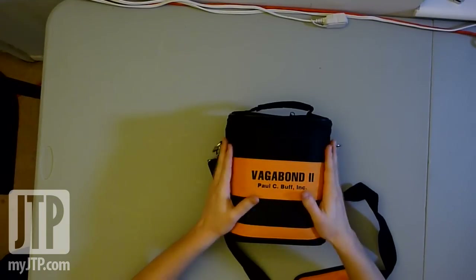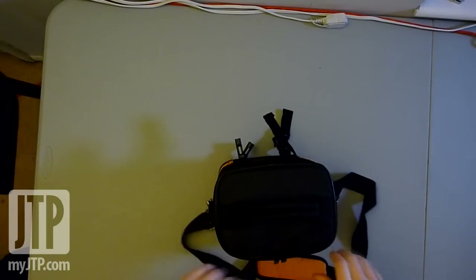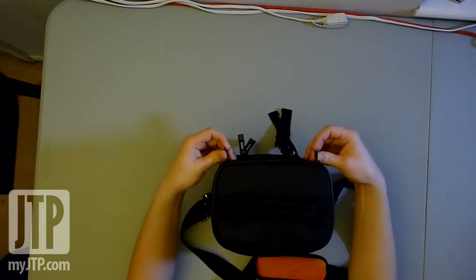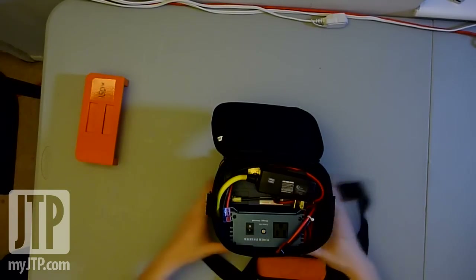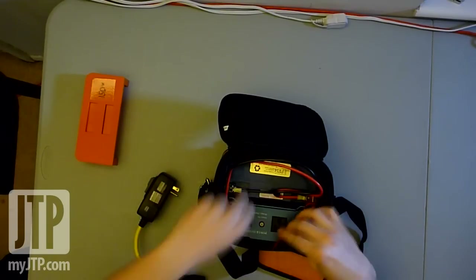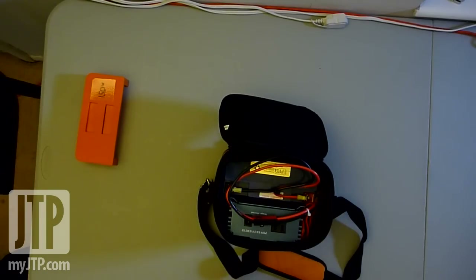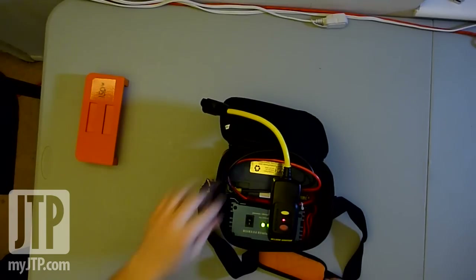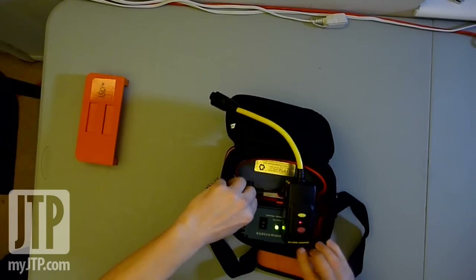I got some good questions about my little Vagabond self-build, and people wanted to see how it powered up with the different strobes. What I have here — let me go ahead and hook this up, plug in the GFCI unit, and turn it on. Okay, so this is on. Everything's ready to rock and roll here.